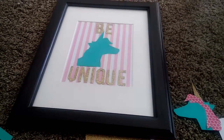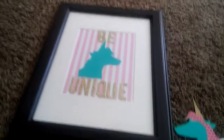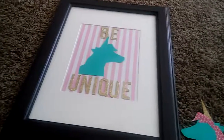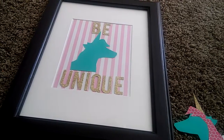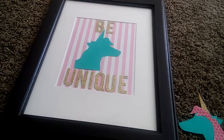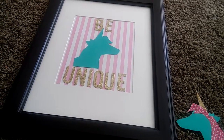Hi everyone, welcome to Mama Octopus. I just wanted to make a quick video to apologize for not uploading. I've been working on my girls' room and my family room downstairs, and also doing a lot of thrifting and shopping.